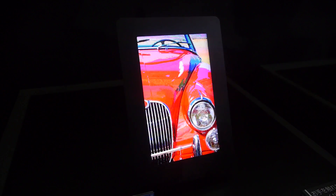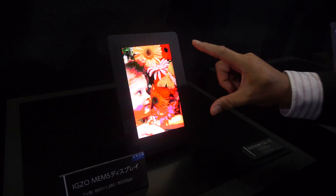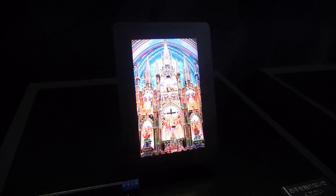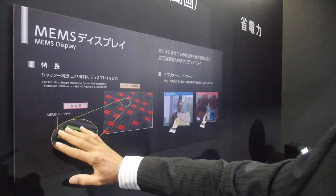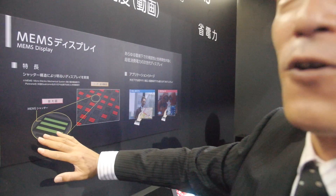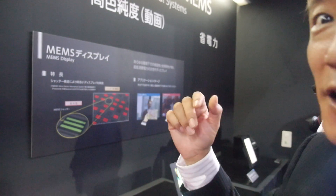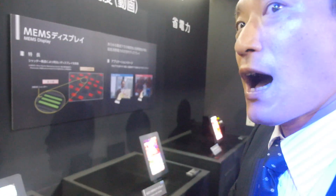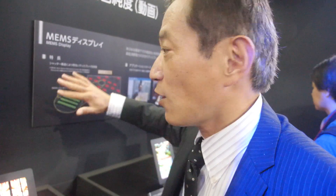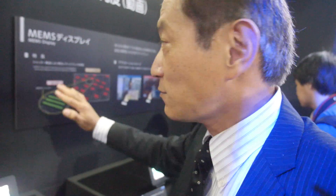The RGB backlight is flashed more than one thousand times a second. Because the flash is so quick, you cannot see the individual colors. A shutter moves horizontally to block or transmit the backlight. This is similar to how Mirasol works, but in Mirasol the shutter moves vertically — in this case the shutter moves horizontally.